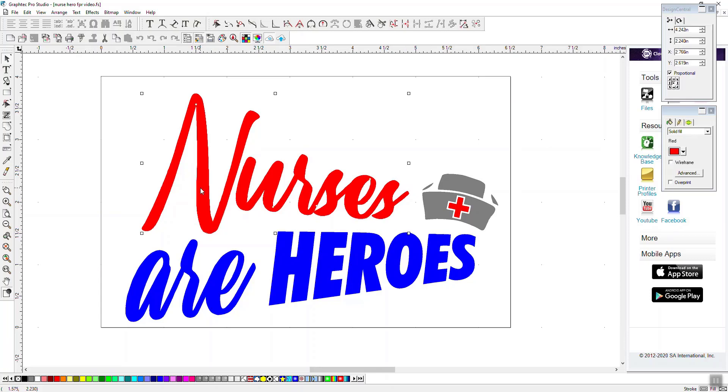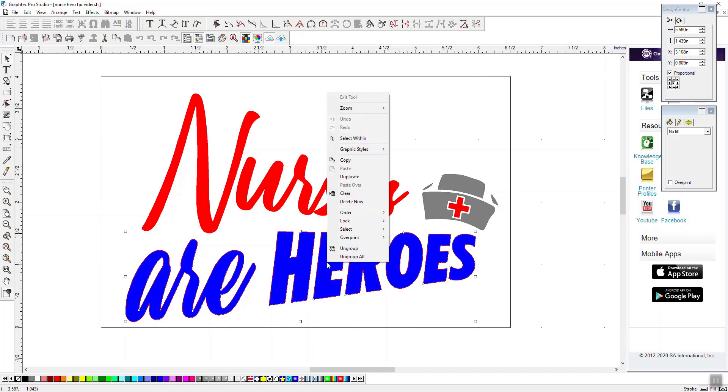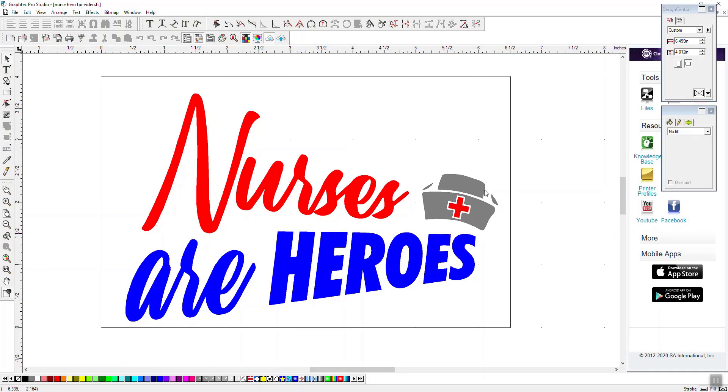The first thing we're going to do is check all of our artwork and make sure that each color is connected and compounded together. This would be done by grouping and ungrouping. This is already grouped — I'm not going to be doing it on this nurse cap right here, so we're going to leave this alone.